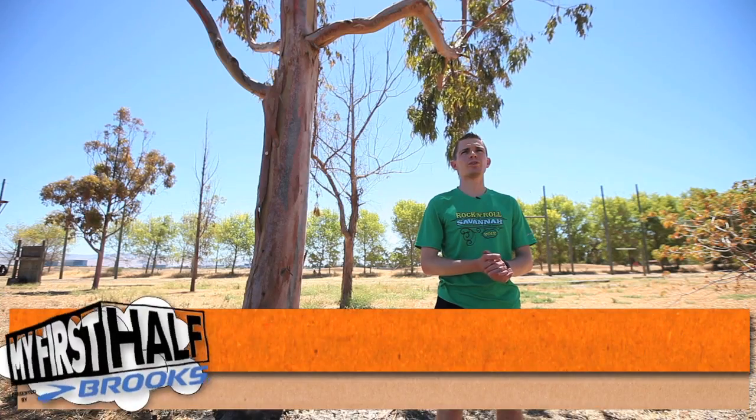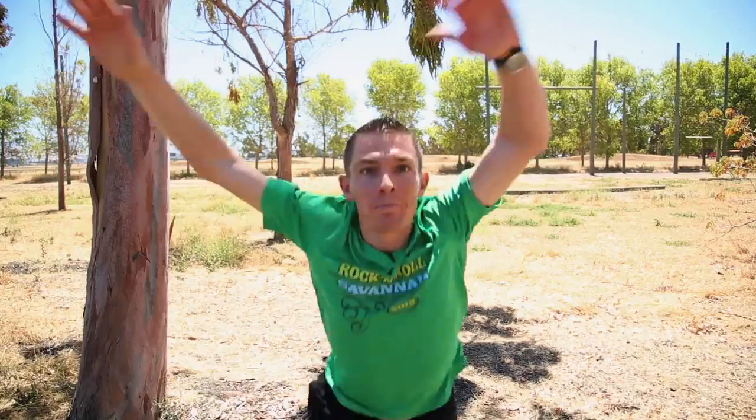I'm Mario Fraioli, senior editor at Competitor Magazine, author of the official Rock and Roll training guide for marathon and half marathon.